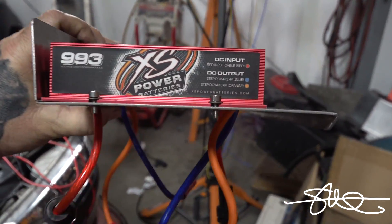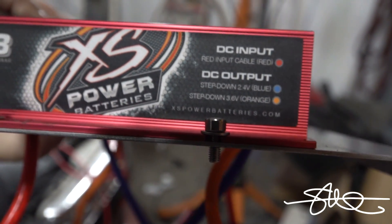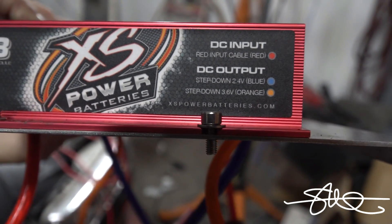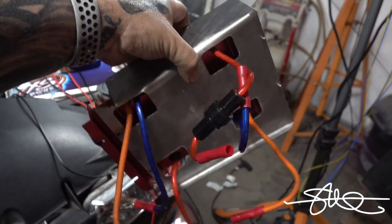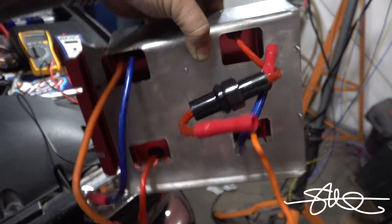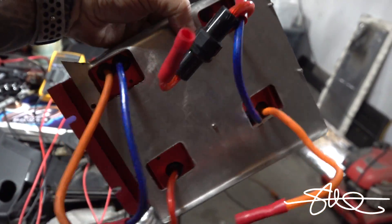We got the little step-down modules here. We're going to go with the blue wire because I only need to drop this down a couple of volts. In case you're wondering what those holes were for when I first designed this — I had some square holes underneath it. Check out the last video I made to see what I'm talking about.